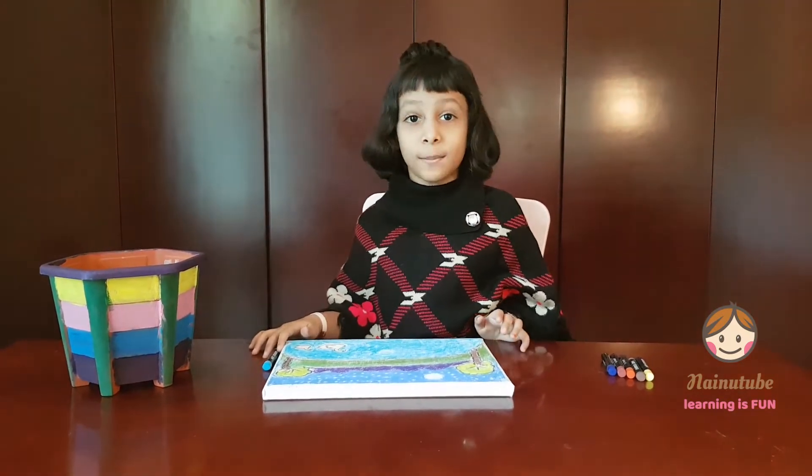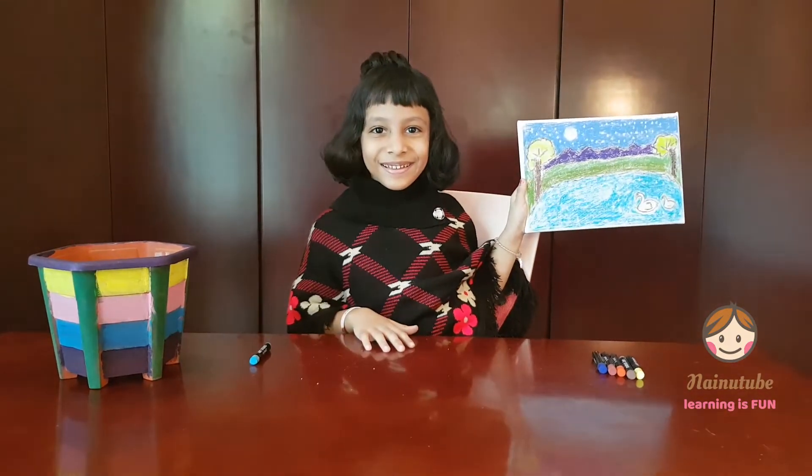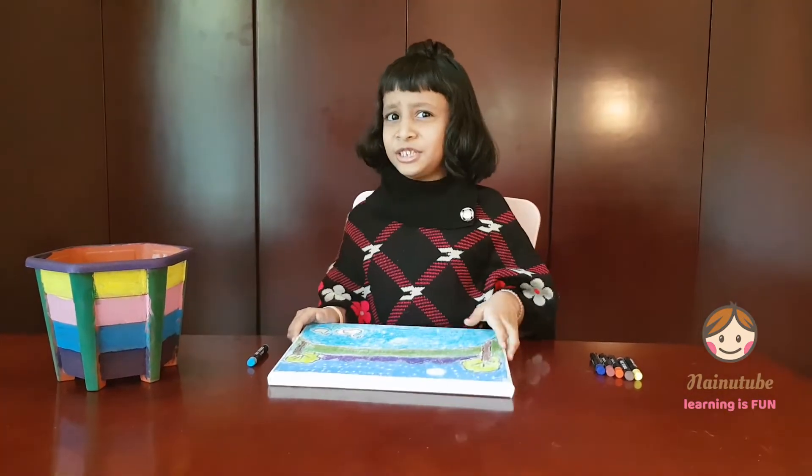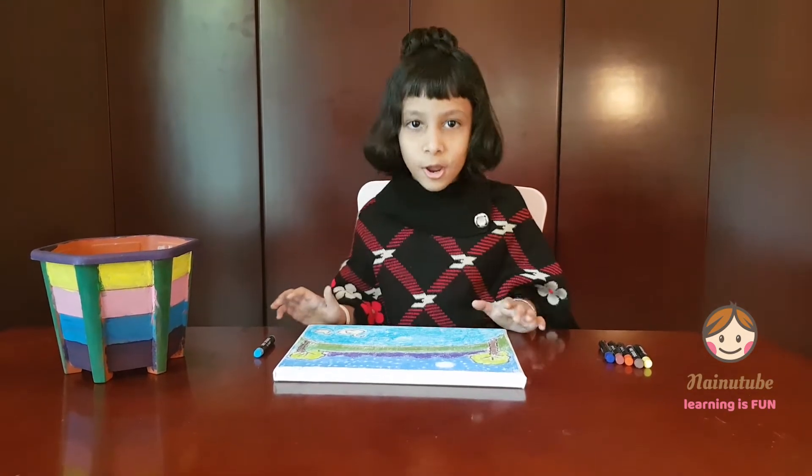Welcome to 9-2! I was drawing a picture in my canvas. Do you like it? Do you love painting? I love painting. What's your favorite color? My favorite color is blue and pink.